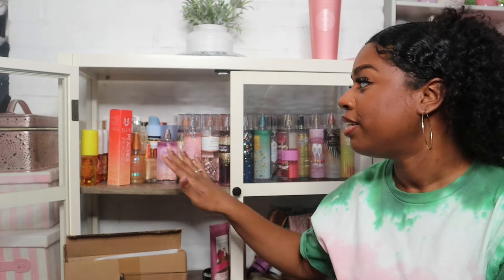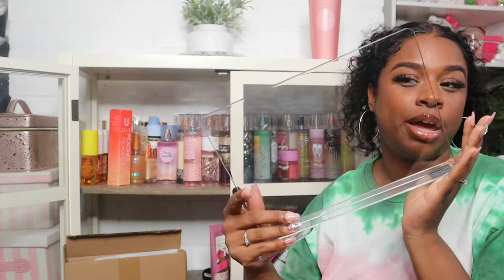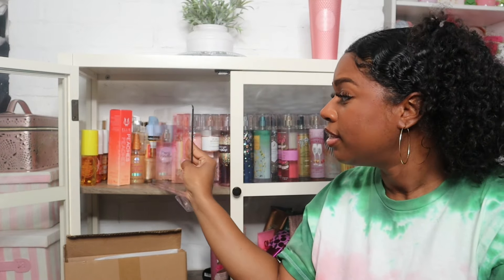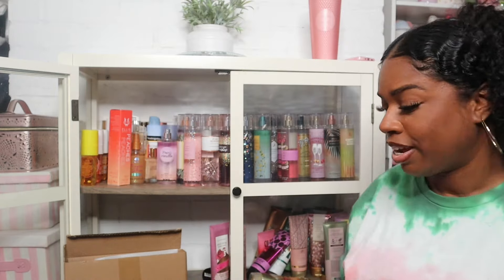Hey guys, welcome or welcome back to my channel. Today I'm going to be organizing all of my Bath and Body Works in this cabinet, and I'm going to be using these little shelf dividers that I got off of Amazon. Typically these are used to organize purses and stuff, but I have this idea to separate my fragrances by the season and use these to keep them divided.